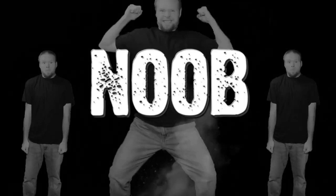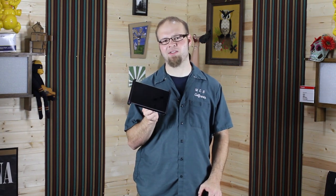DSLR Film Noob! After posting that video on the Nexus 7 tablet being used as a monitor and controller for your DSLR camera, a lot of you asked if there was an easy way to mount this to your rig.